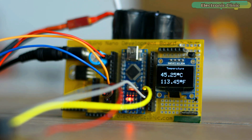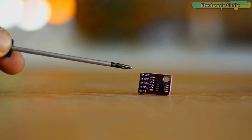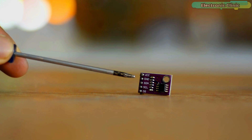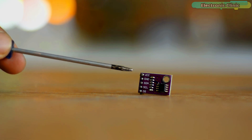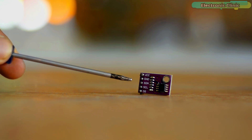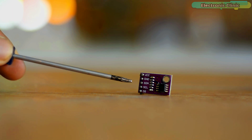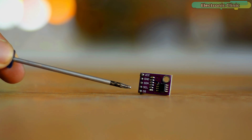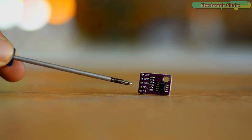I will provide a link in the description. The reason behind making this video is that since the LM75A temperature sensor is not yet so popular, there is not enough data available on the internet. So I thought I should make a complete series on this temperature sensor. That's why first I used this sensor with the Arduino, and today I'll be using it with the ESP8266 Wi-Fi module, because many of you might be interested in sending the temperature values to the Blynk application.